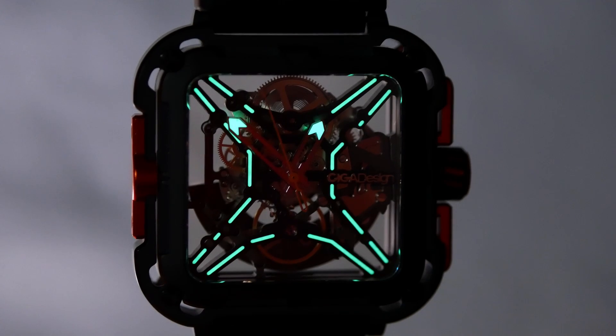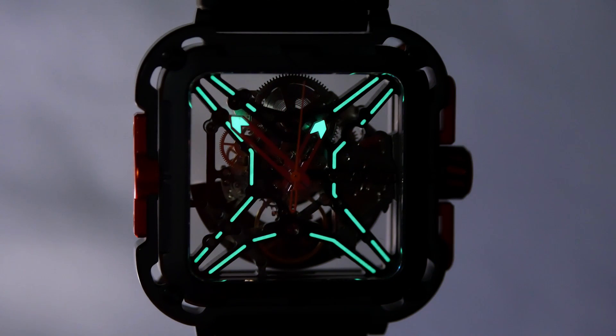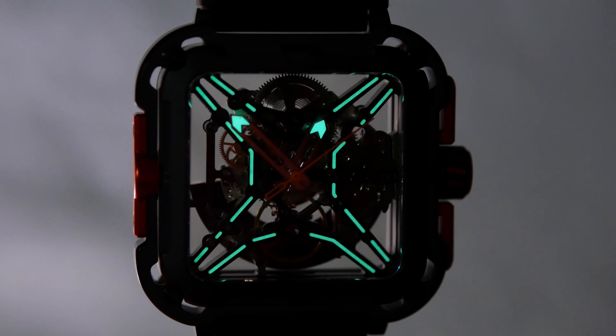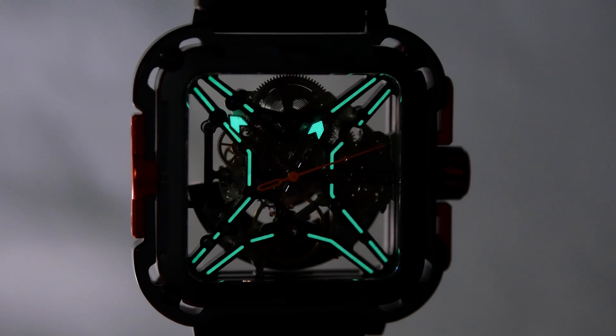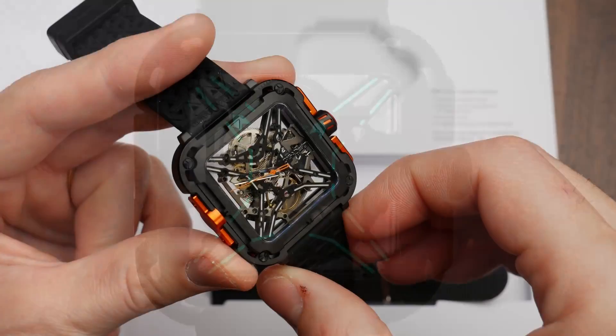Same goes with the lume. They have lume on the hands, which does help legibility in the dark. They've also put lume on the crossbars of that frame — the most custom part of this watch is that movement frame they've created to attach the movement to. It looks really cool in the dark, but that lume is not placed in a way that lets you figure out where the hours and minutes are — so it's really decorative lume. But this is a watch that is very much about the aesthetics, and it looks pretty cool in the dark.